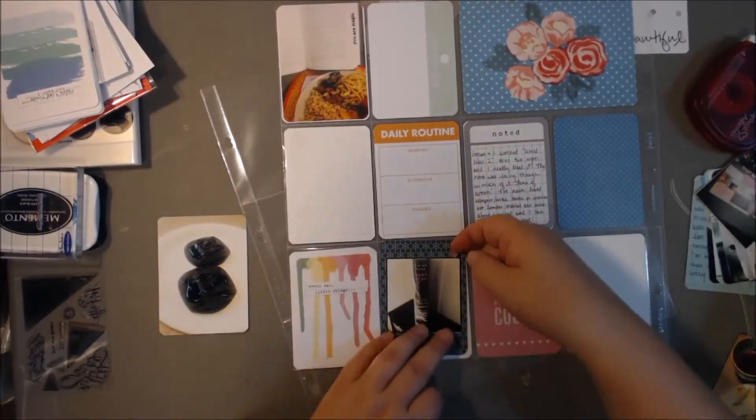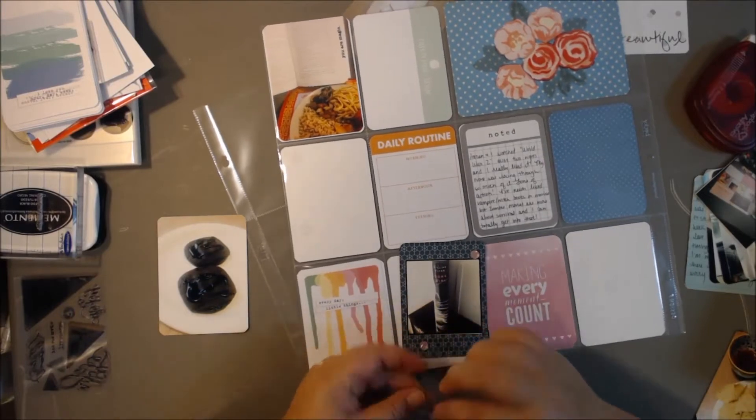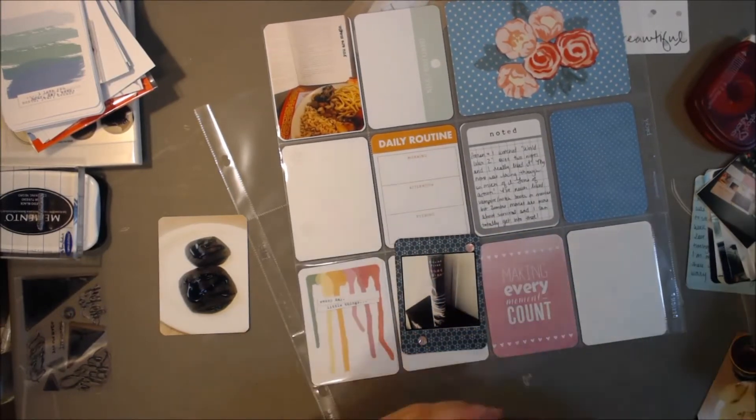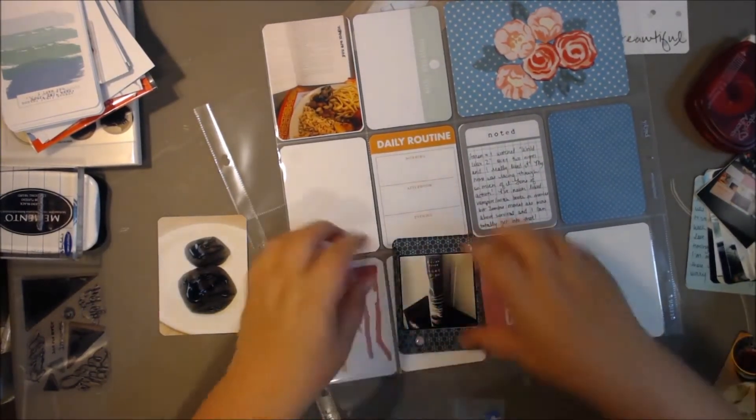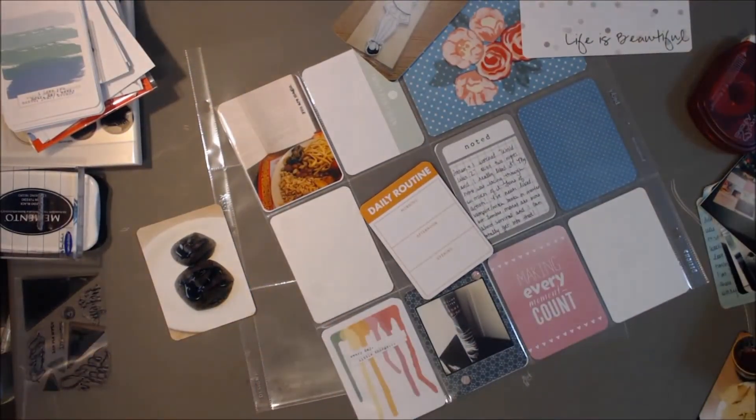I hate that the pocket protectors are not exactly 3x4, and of course you get cards of all different sizes — some that are perfect 3x4s, some that fit perfectly in the pockets. It's strange. I just wish the pocket designs were a little bigger. It doesn't have to be a perfect 12x12; I would rather have the pockets be perfectly sized. But I've done Project Life for a year and a half now and I'm pretty much used to it.